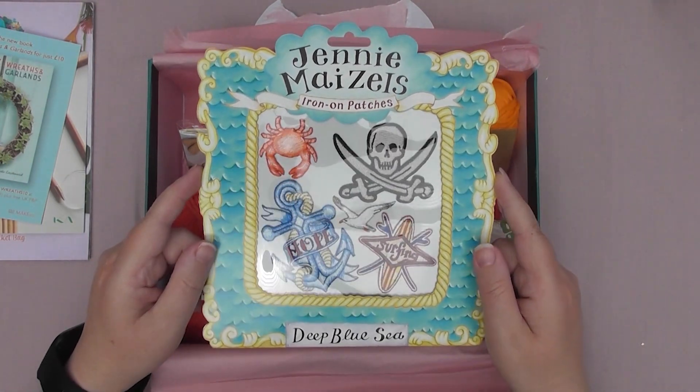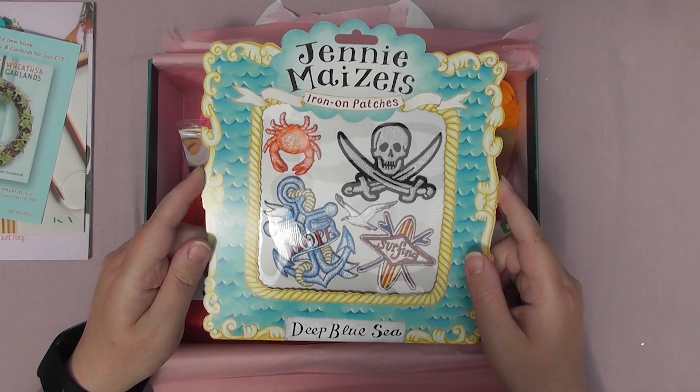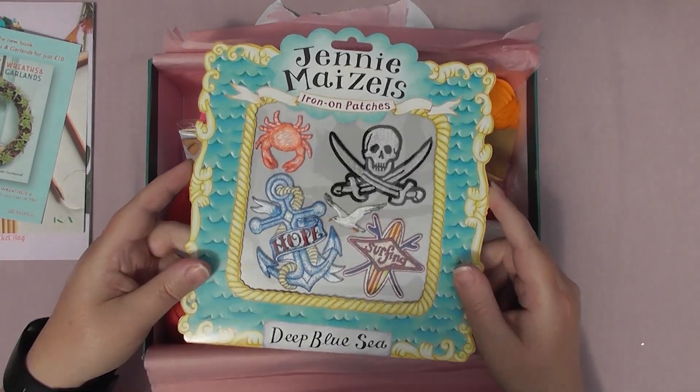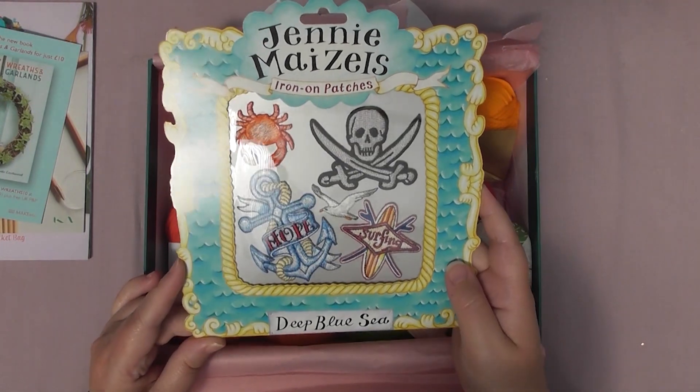Jenny Maze's iron-on patches. Some more of these iron-on patches. I don't use iron-on patches — I keep giving away the ones I get. They're really cool but I don't have anything to use them for, so these will be given to my twin sister again because she likes them.